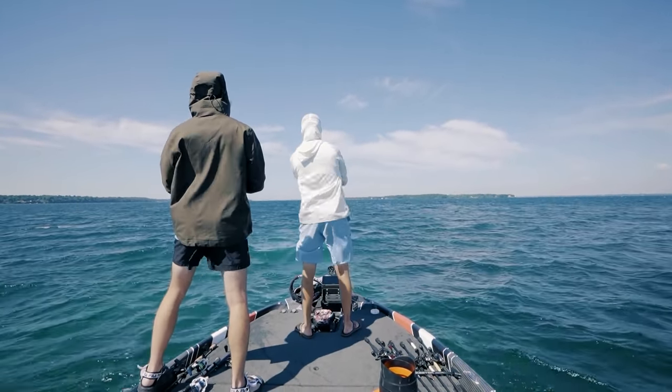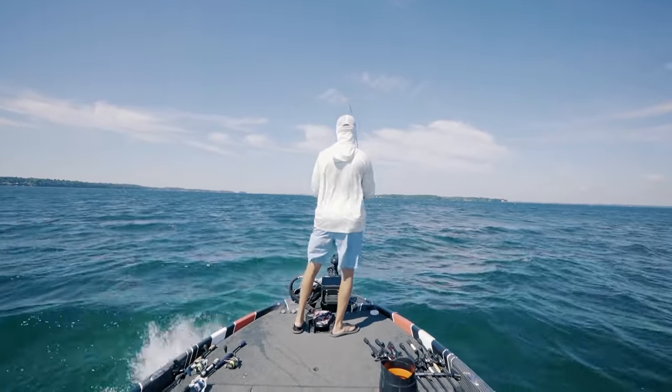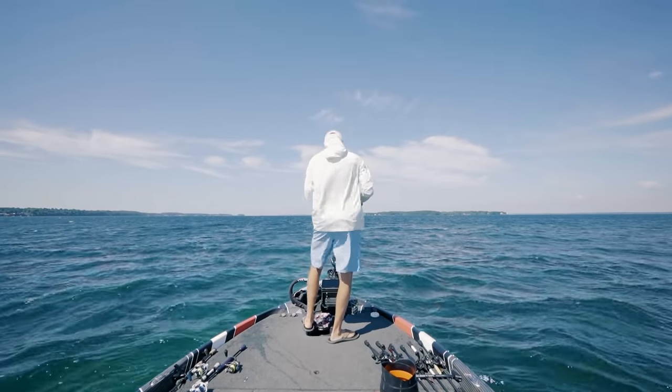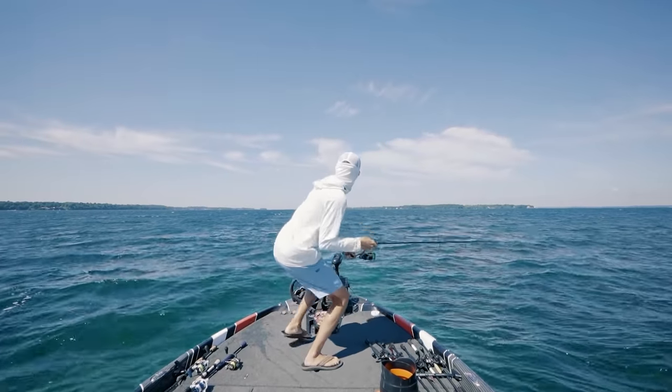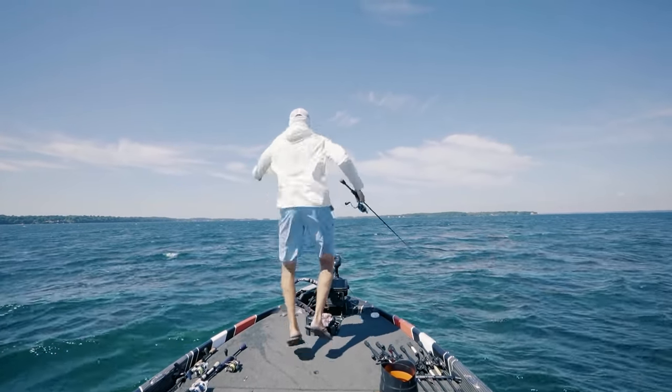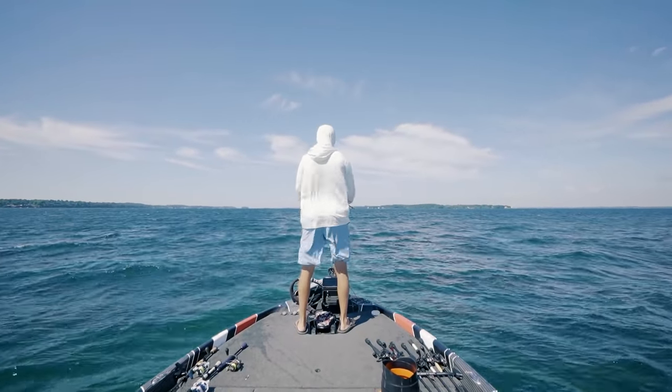There we go, that's the cast. Oh shoot, you had one — I just had one. There he is. Don't jump — no, he got off. Dang it. Why isn't he eating it? It's a big one, dude. Oh gosh, we got fish right here.